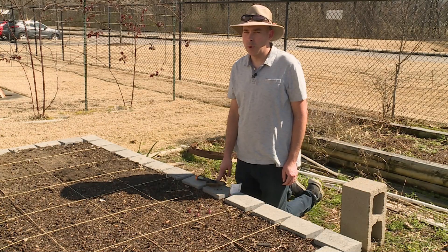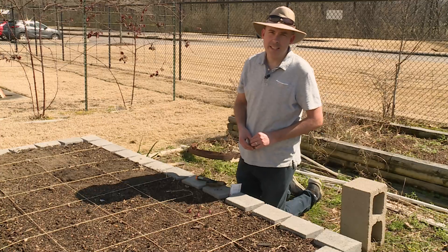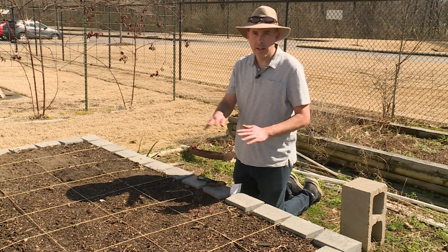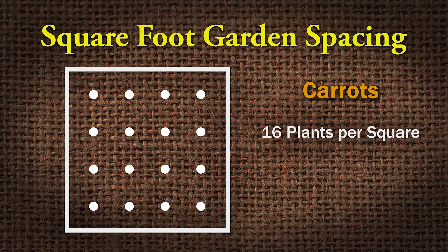We're planting carrots in the family plot square foot garden, and we're going to plant them in these two squares right here. Carrots are a tiny tiny seed, and normally what you would do is make a little hole, put the seed in, and cover it up. But what we're going to do with the carrots is just broadcast it over the area. Eventually we want to have only 16 carrot plants per square.